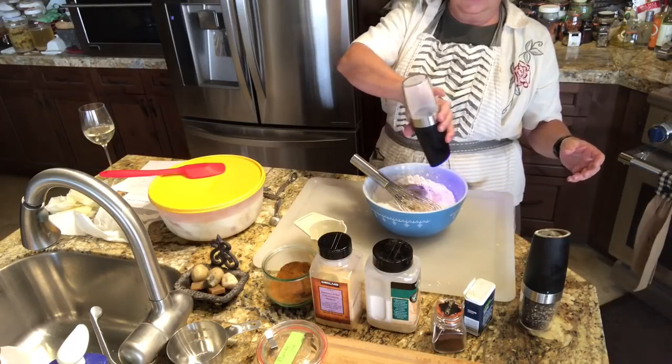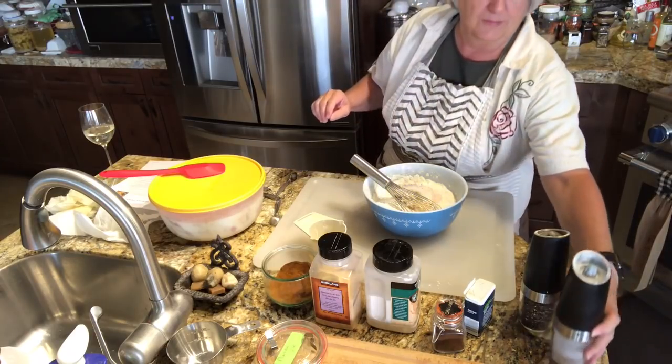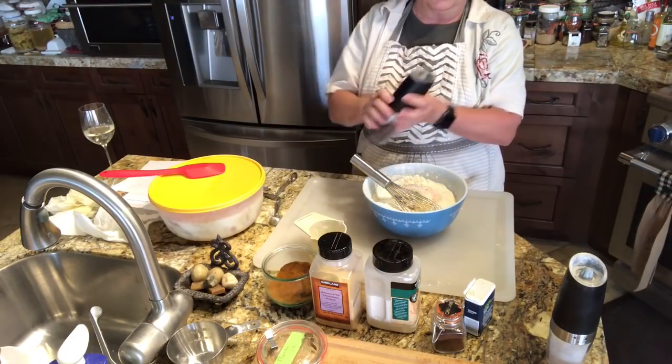Some salt — this is pink salt — you want a fair amount. And fresh ground pepper, that's a little coarse.